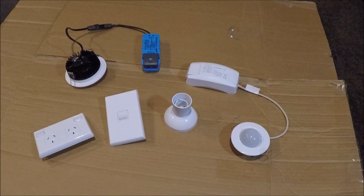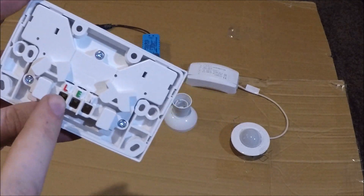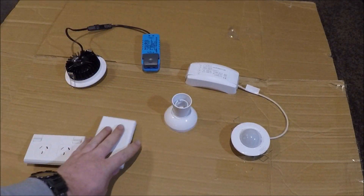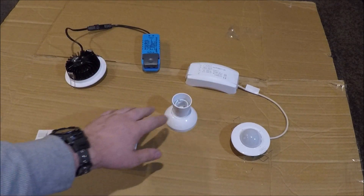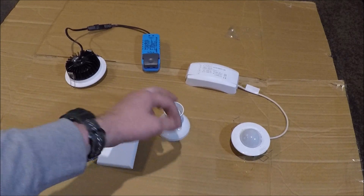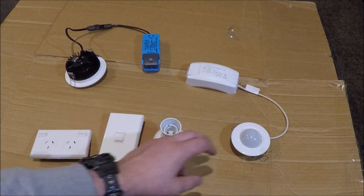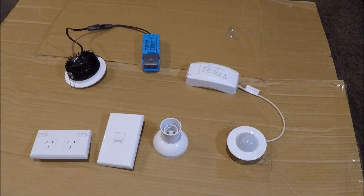I get millions of questions asking me what all these letters and numbers stand for on the back of these fittings. Right now I'm going to explain socket switches — there's a basic lamp holder for basic light fittings — a sensor and a downlight.